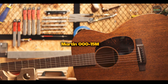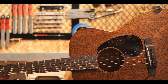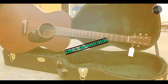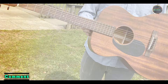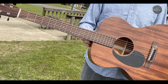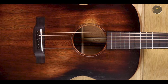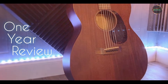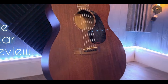And finally, at number 5, we have the Martin 000-15M. The Martin 000-15M is a beautifully crafted acoustic guitar that embodies classic Martin quality with a modern touch. Known for its smaller 000 body shape, this model is perfect for those who appreciate comfort and playability without sacrificing sound quality. Made with a solid mahogany top and mahogany back and sides, the 000-15M produces a warm, rich tone that is perfect for fingerstyle playing and songwriting.